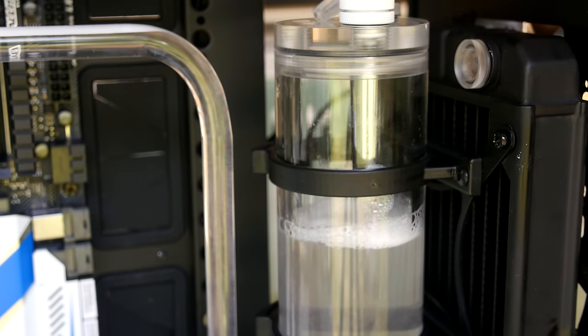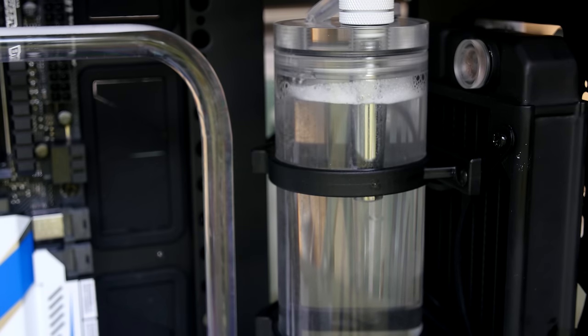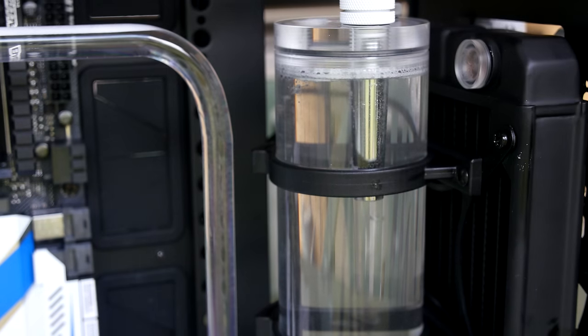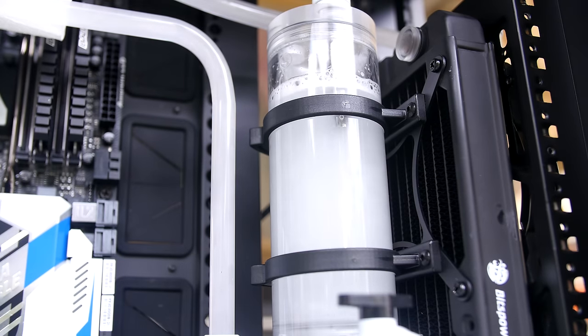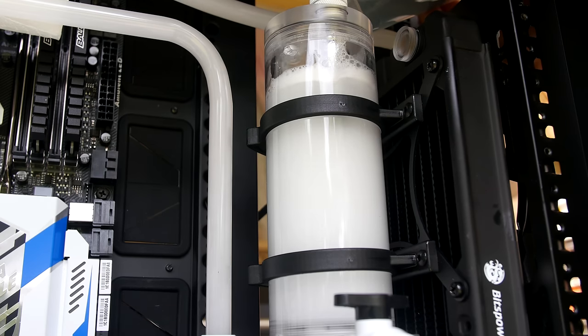The whole build is now almost full — there's just a tiny bit of air at the top. I'm going to leave the system running and fill it the rest of the way through the free port. I'm also going to leave that port open because a lot of air gets stuck in the radiators and water blocks. Leaving the port open while the system runs will bleed the air out, and then you can just top it up at the end.